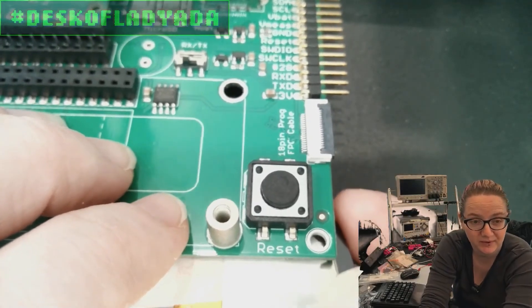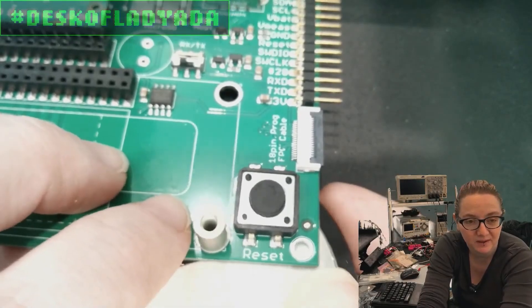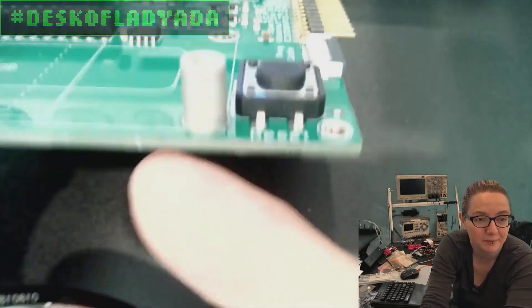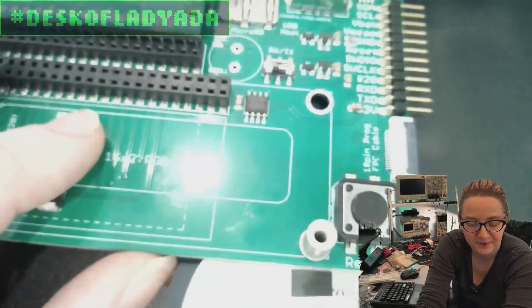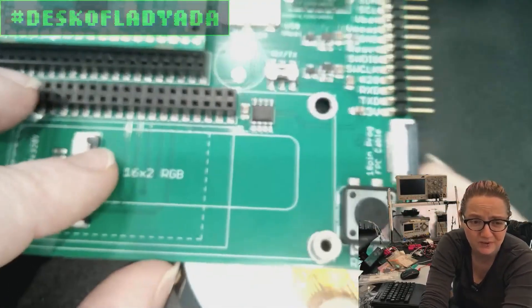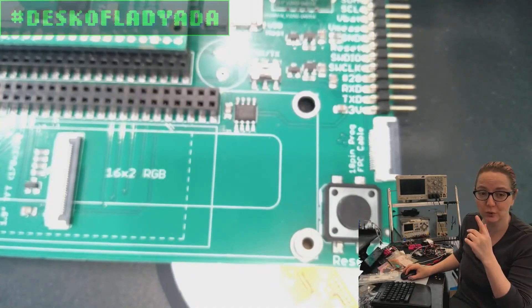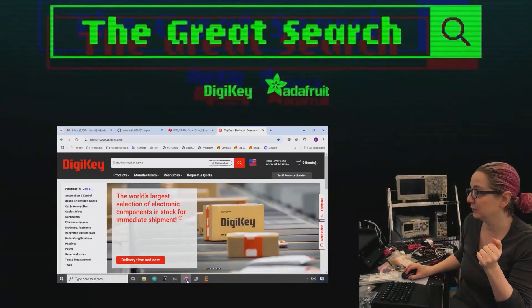And like I said, they're an SMT process. So you have to pay for the component, but then you don't have to get separate standoffs, you don't have to screw something from this side. They're always in the exact same location. There are so many bonuses to using these, and Digi-Key stocks them. So let's go to Digi-Key and show which ones you can use.